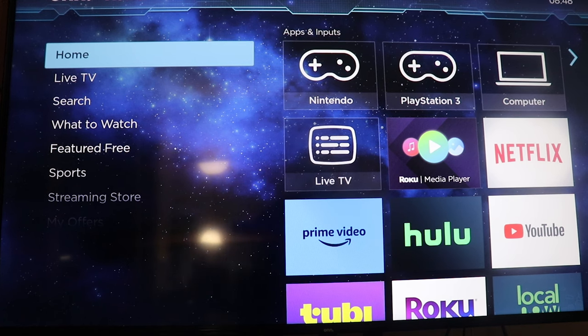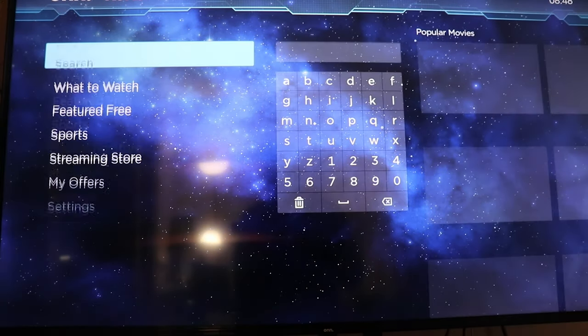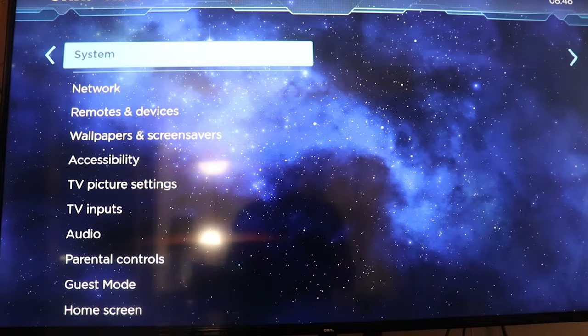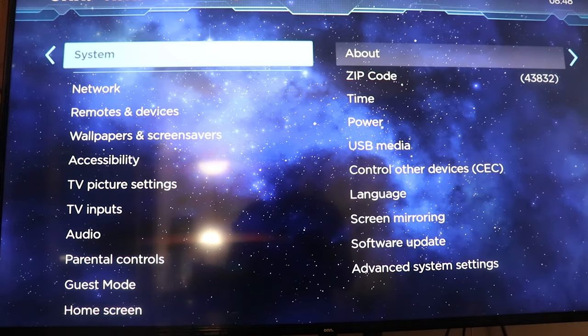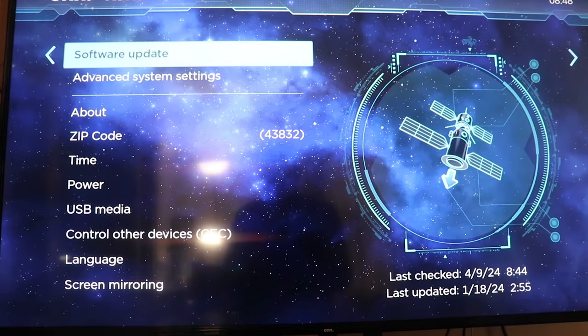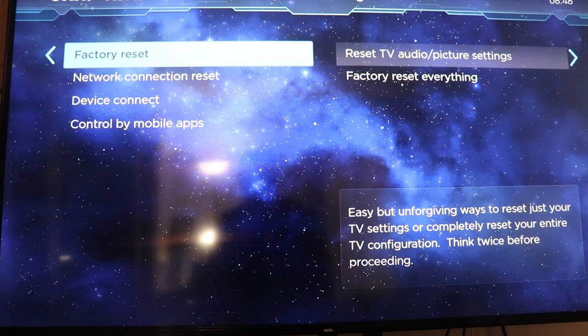All right, now to factory reset your LNN Roku TV. Hit your home button to go home, then go up to Settings, then up to System, and then go up to Advanced System Settings. Factory reset is right there at the top.